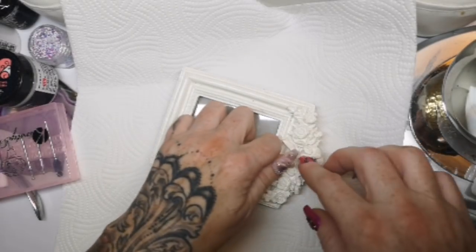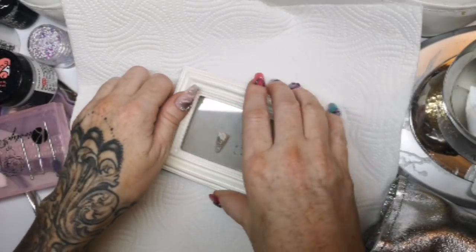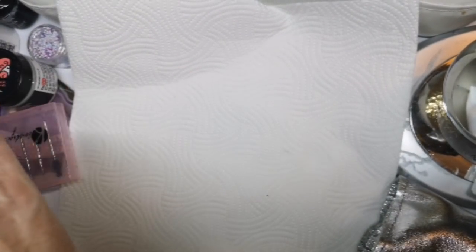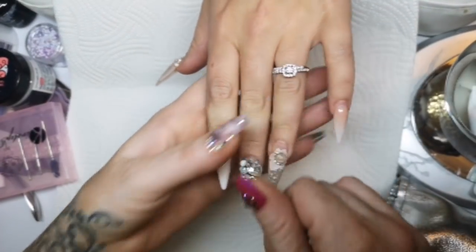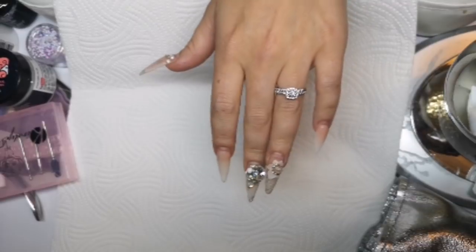We could even put them on the bow with a big gem there or something. Comment below. I'm gonna show you how we take this off. Ignore the kettle boiling in the background and any children that you may hear.